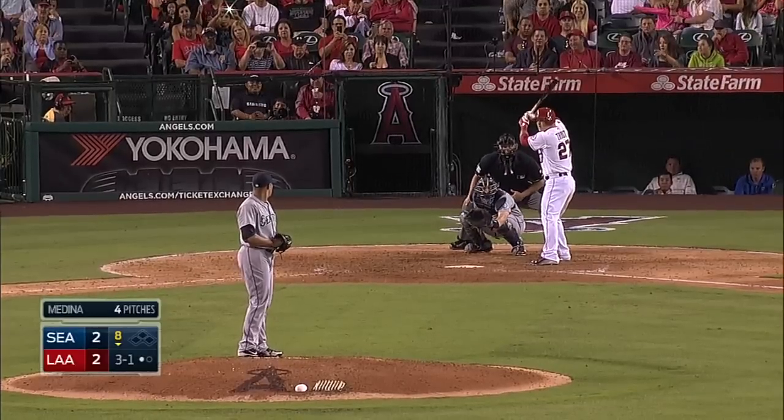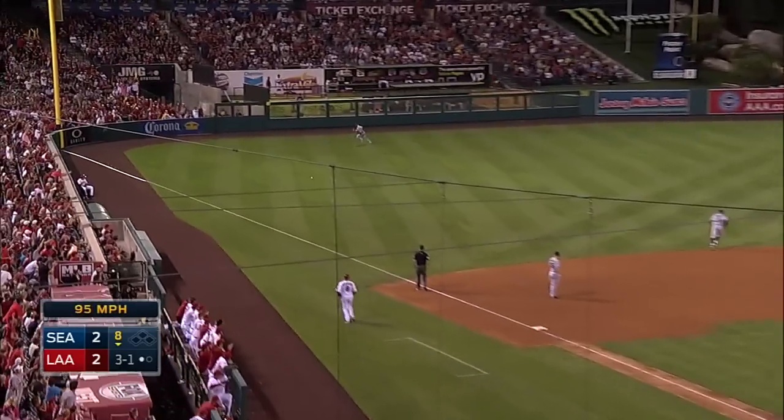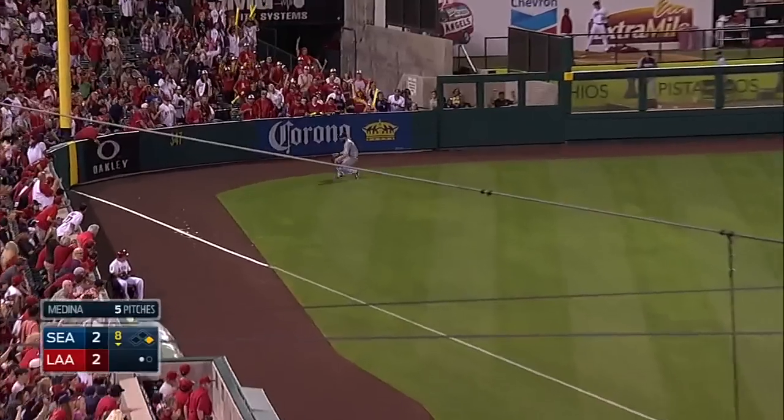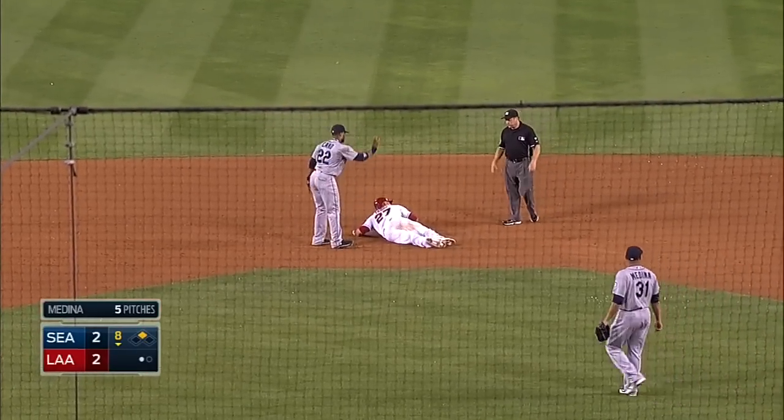But if we get to that point, 3-1 pitch, that is pulled a lot to base — if not more. Trout will round first, he'll head to second, and it is a one-out double to go-ahead run in scoring position.